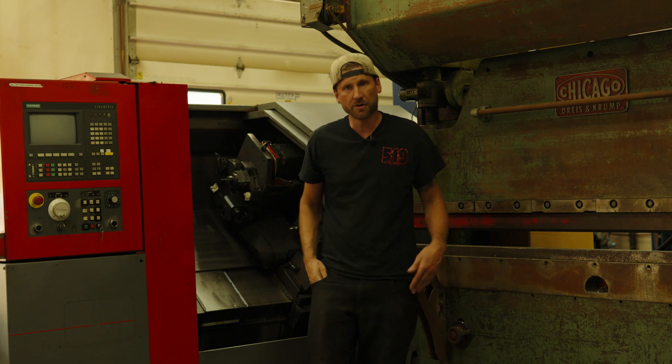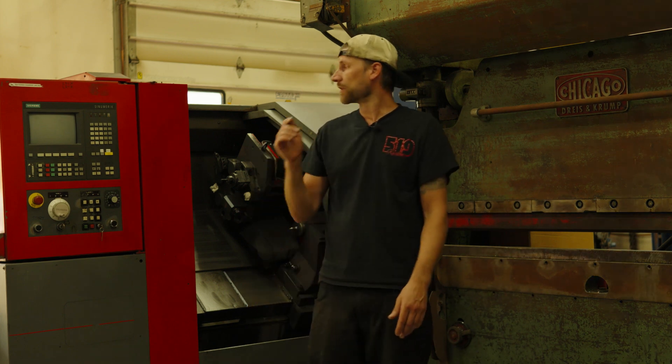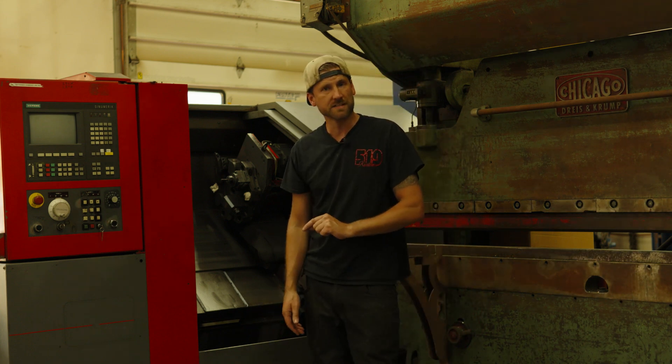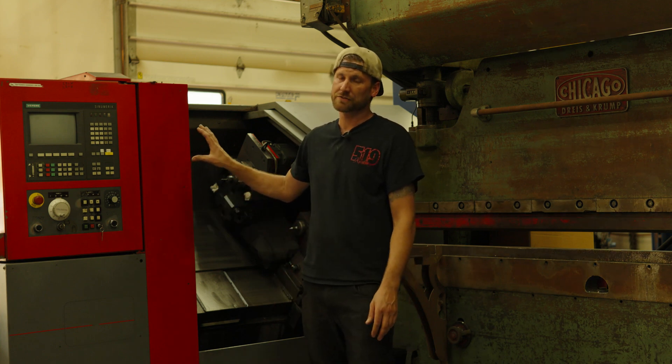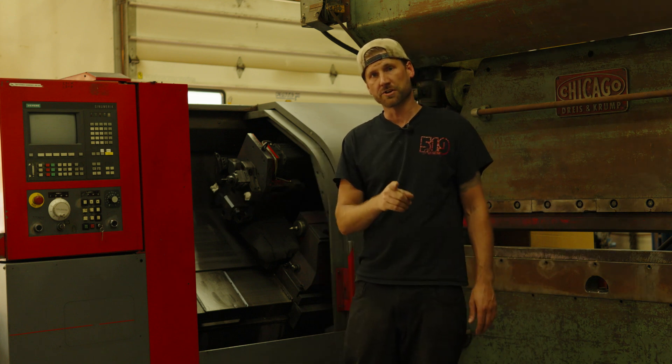The obvious question is why on earth would you buy a 27-year-old CNC machine? We're going to skip that question because I can't even answer my wife that yet. But if you find yourself in a similar situation, I'll give you a quick little hit list of checks before you actually do purchase that CNC machine, just so you're not caught off guard.